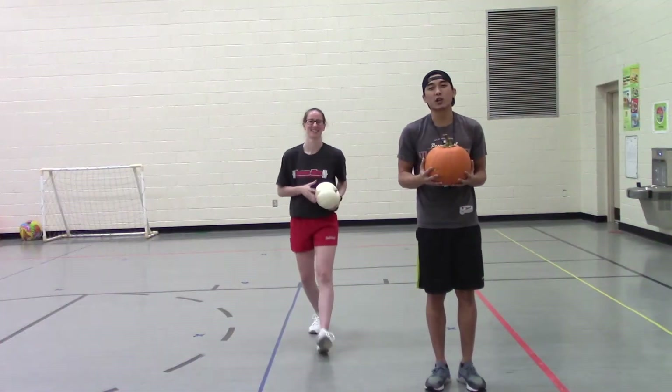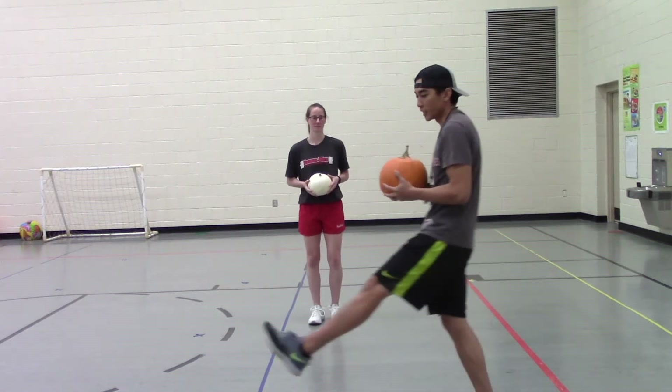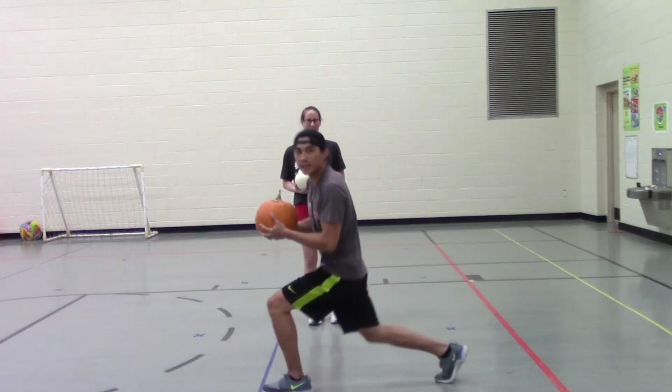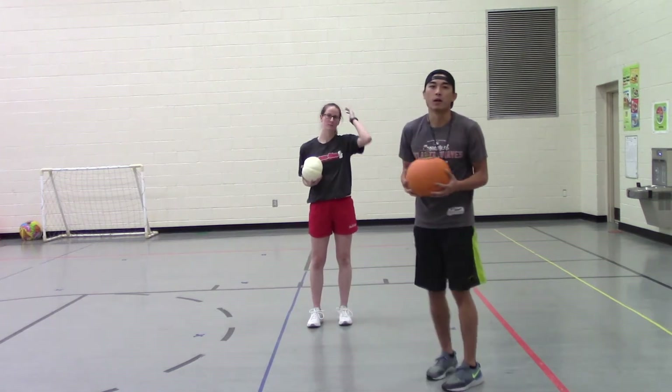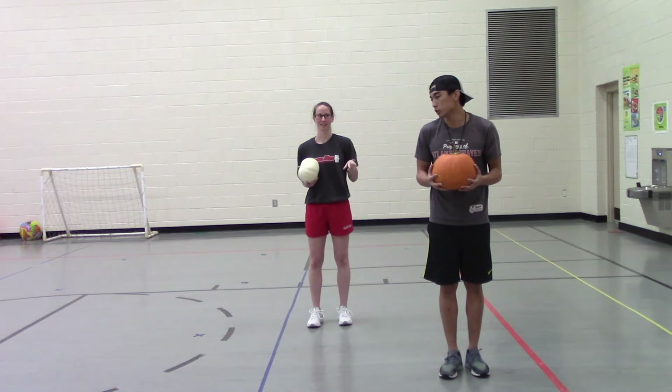All right, friends, let's do 10 lunges. When we do the lunges, we're going to reach out in front of us and get our knee close to the ground. Then we're going to step right back up and go to the other leg. We'll do 10 total, alternating each leg.